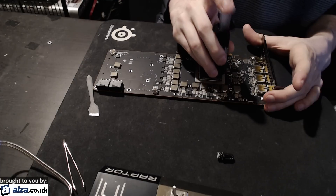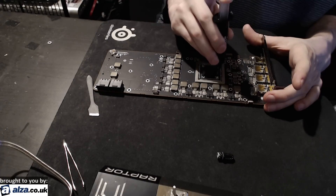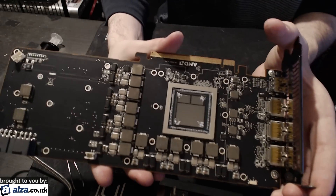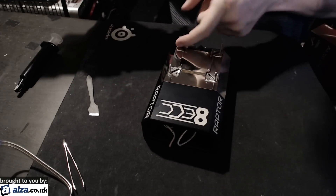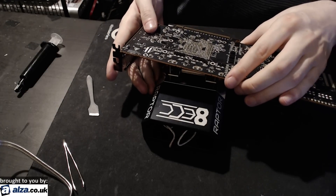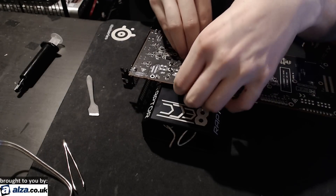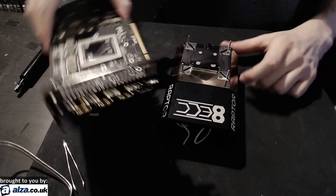First thing I'm going to do is put a little bit of Cryonaut on the Vega core so that I get an outline when I press down on it. We're just going to dab a little bit on the corners — that's not actually how much thermal paste we're going to use, we're going to use a lot more than that. Then set up the mounting hardware and press down on it a bit to get the imprint of the core. That gives me a good idea of where I need to get the thermal paste on the LN2 pot base.